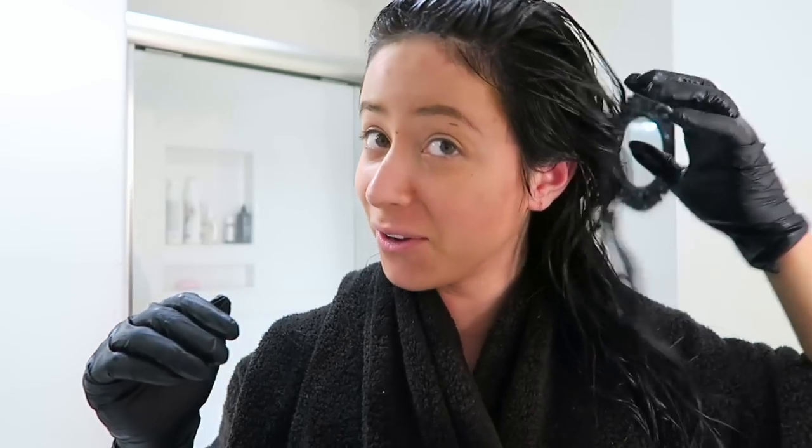The only thing you want to worry about is to be careful not to get it on your skin, because it will stain. You can wash it off, but just to avoid the hassle, be careful.